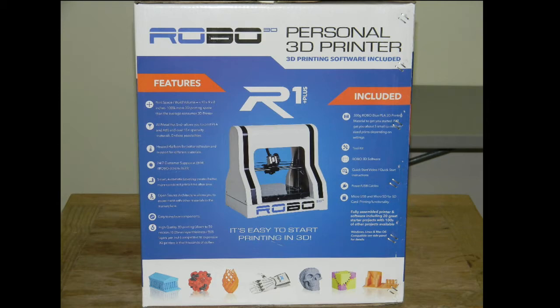Included in the box is 300 grams of Robo Blue PLA 3D printer material, a tool kit, software, quick start video, power cable, memory card, and the fully assembled printer. It again says there are 20 great models to start with — the easy way to start printing in 3D. We've taken a good look at the box, so let's jump to what's in the box.